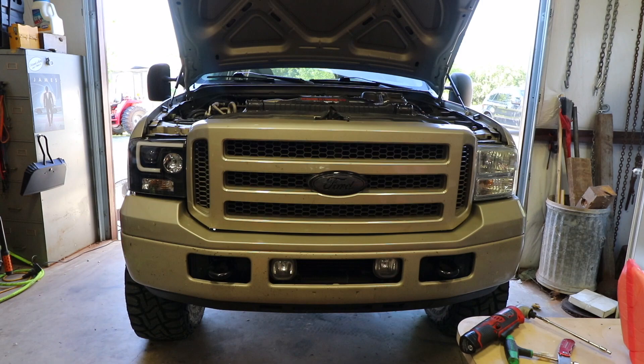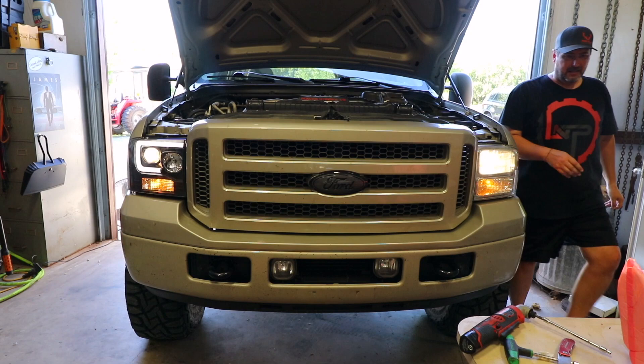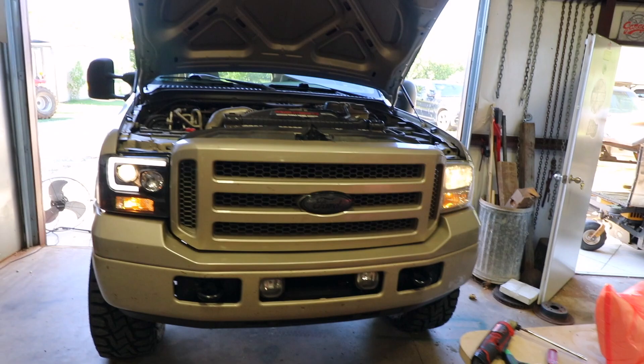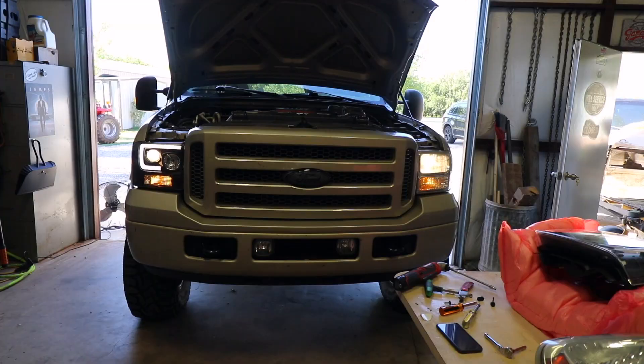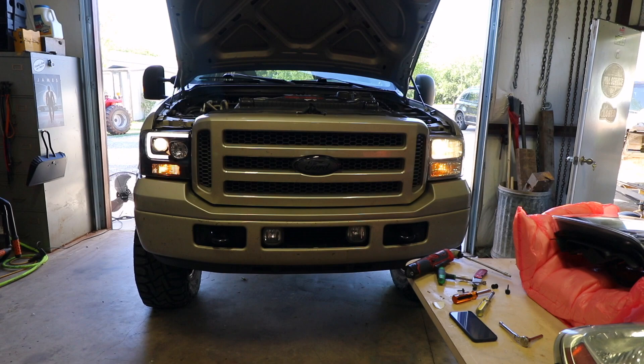I haven't screwed it all in yet — I'm just going to turn the lights on and see what happens. All right, everything's on. Holy moly — even the halo works! That's cool. No modifications are necessary whatsoever. Look at that — now that is pretty cool. It's got that little LED for the running light, the halo lights up, parking lights light up, and then that projector lights up. I've got to give Spider some credit here — I didn't think that would be that easy, but this is pretty easy.